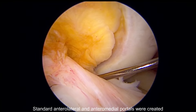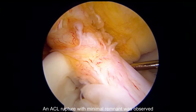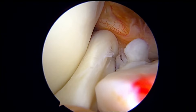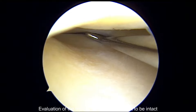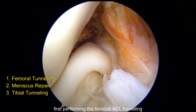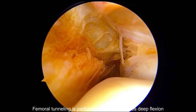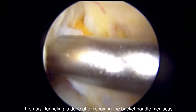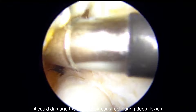Standard anterolateral and anteromedial portals were created. An ACL rupture with minimal remnant was observed. A displaced bucket handle tear was noted on the lateral meniscus. Evaluation of the medial meniscus showed it to be intact. The strategic sequence involves first performing the femoral ACL tunneling, then repairing the meniscus, and finally tunneling the tibia. Femoral tunneling is performed first as it requires deep flexion, since tibial tunneling after repairing the bucket handle meniscus could damage the post-repair construct during deep flexion.